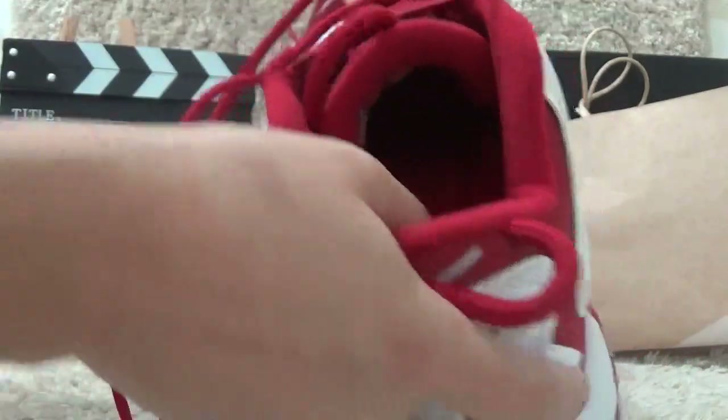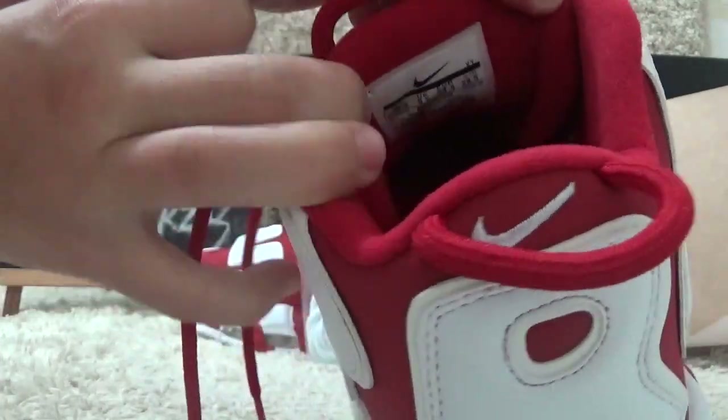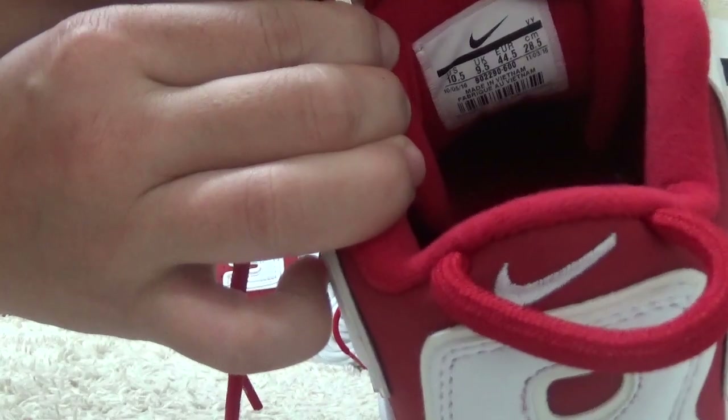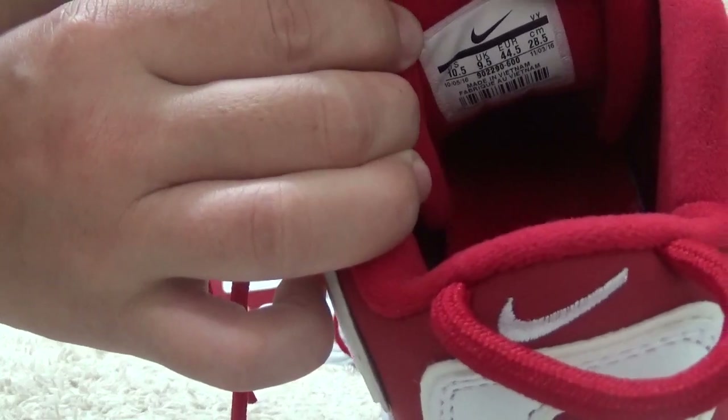Now let me show you the inside behind the tongue. You can find the details of the shoes here.